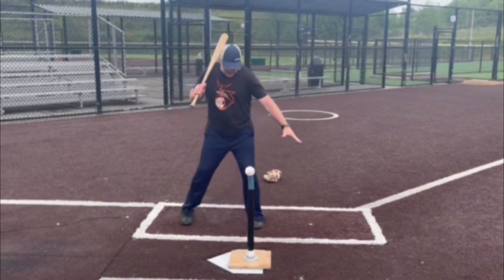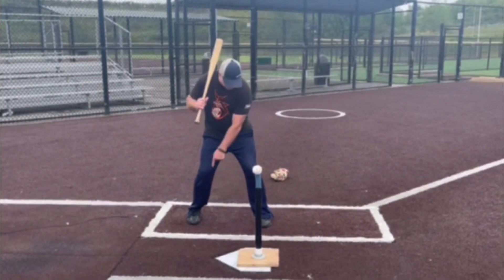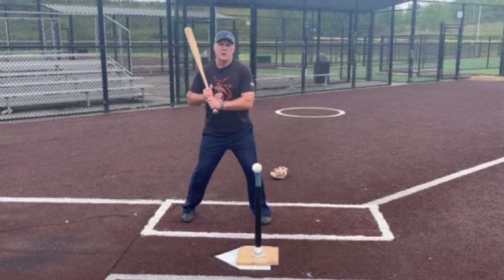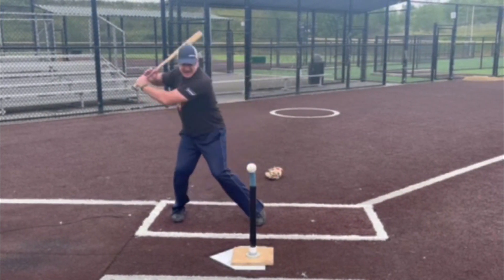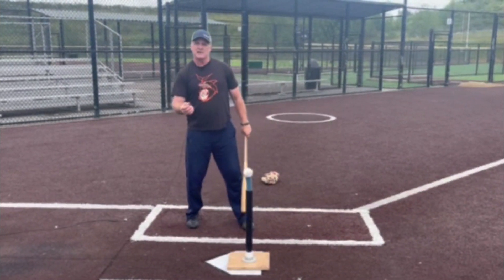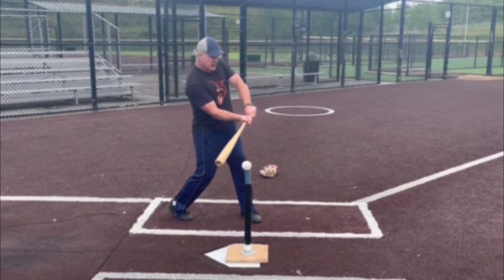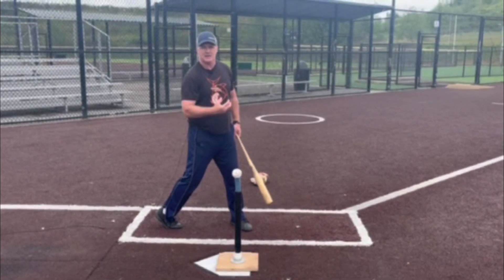In our first video, we talked about the legs initiating the swing, powering the swing by switching the heels. In our second video, we talked about using the sideways karate chop action to get the bat to the ball. In this video, we're going to talk about the action of getting the barrel of the bat through the ball to really drive the ball into the field with as much power as possible.